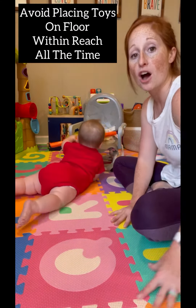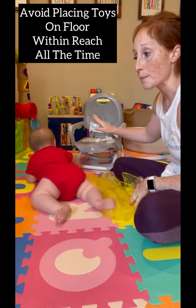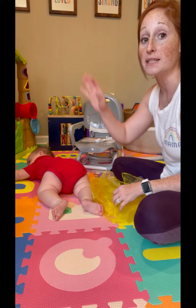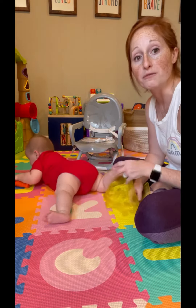Try to avoid just putting all the toys on the floor for your baby to easily gain access to. You want to try and put them on surfaces that are a little bit higher to reinforce that looking up, pushing up on those arms, and even reaching to try and pull themselves up to see what's up there and how they can get it, to encourage more of that type of movement.